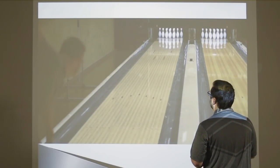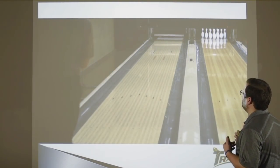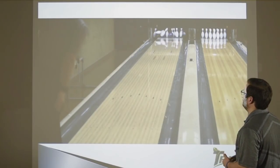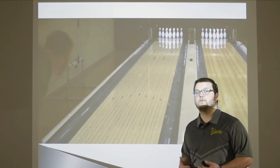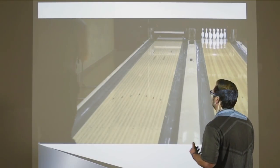The ball still continues well. Looking at it going through the pins — when we're testing a product, we look at how the bowling ball interacts with the pins and what the deflection is. This ball has no deflection; it has complete continuation and complete drive through the pins. That's what makes this ball so versatile and effective on the lanes.